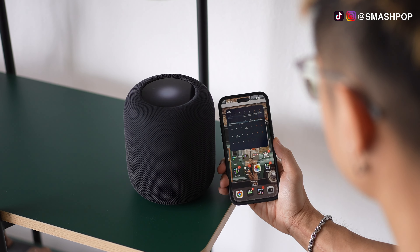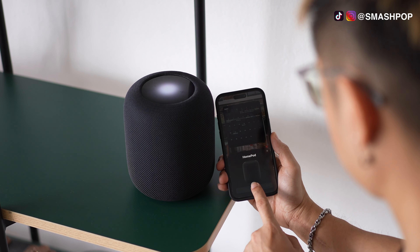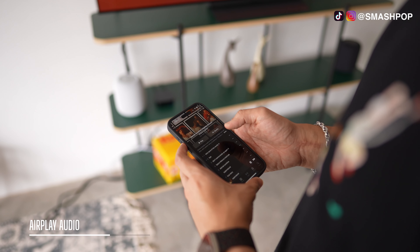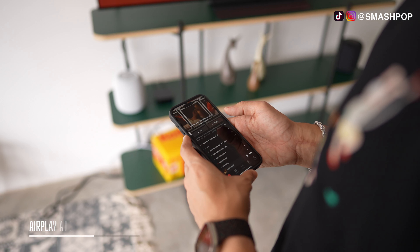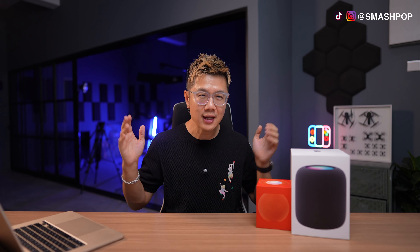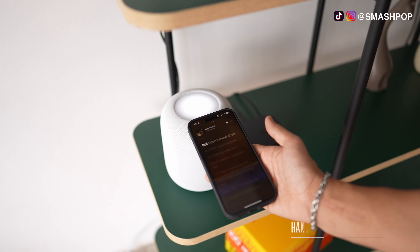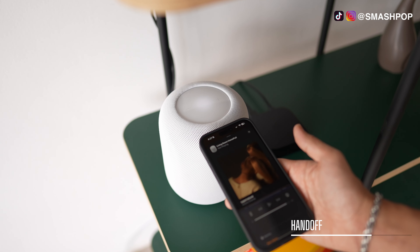Apart from pairing with Apple TV 4K, you can also use the HomePods with your iPhone in multiple ways. First is AirPlay — whatever you're playing on your screen, you can tap to AirPlay it to the HomePod speakers. Another feature I love is Handoff: when you're playing music outside and you arrive home, you can pass the music to be played on the HomePod just like magic.